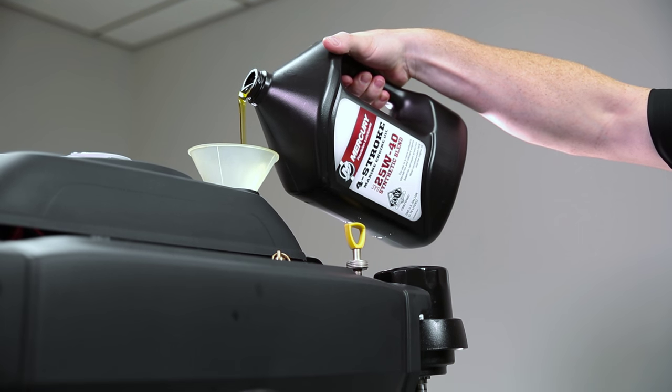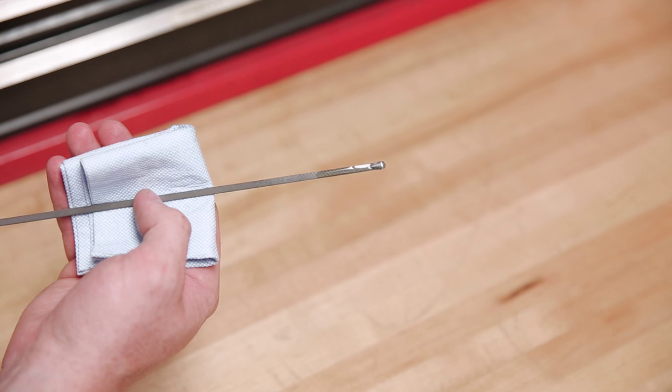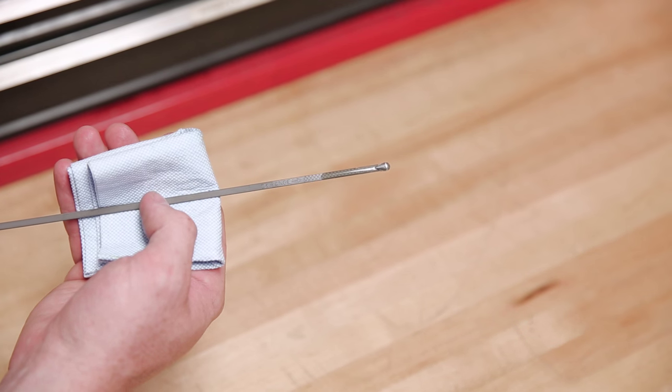Follow your engine owner's manual for specific engine oil capacity. Once you've filled the engine with the proper amount of engine oil, it's a good idea to run the engine with the proper water supply, check for any leaks, and make sure that we still maintain that proper oil level.